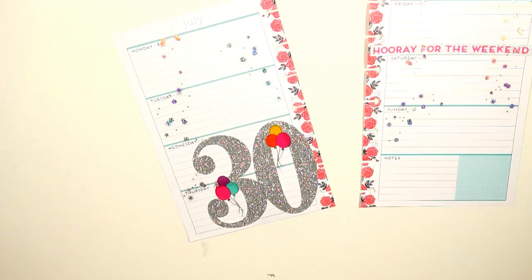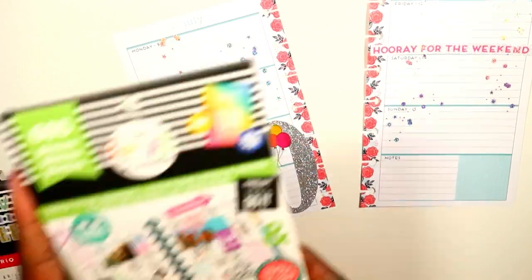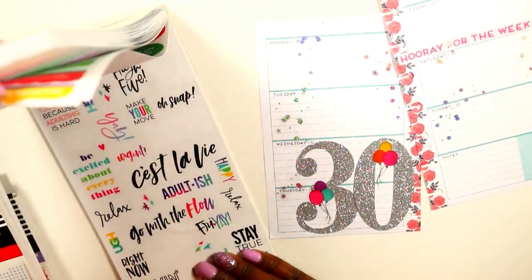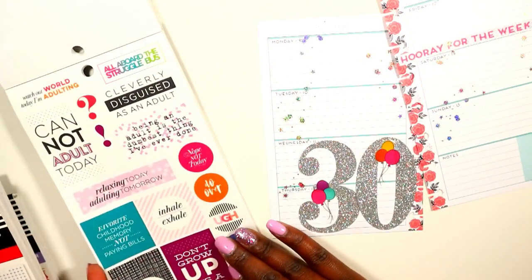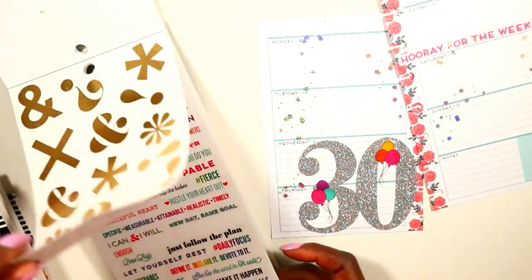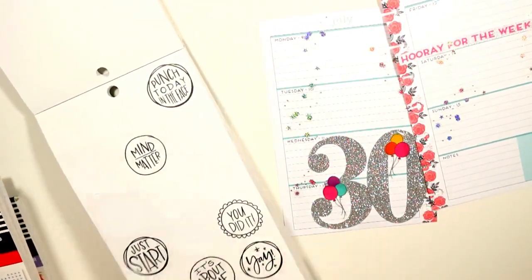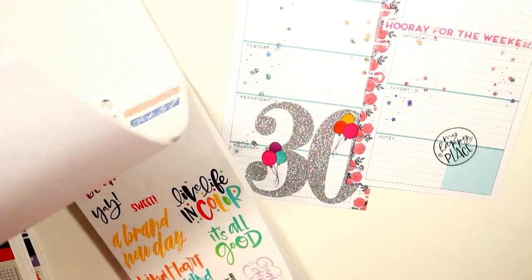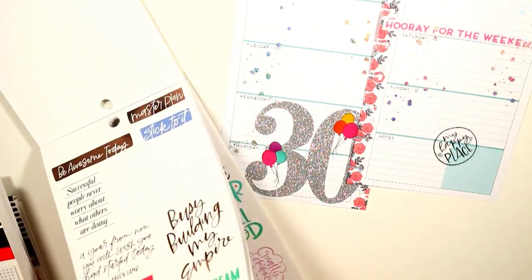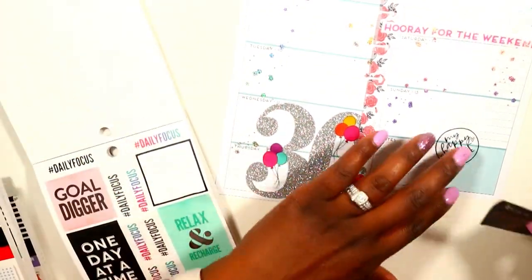Then I grabbed a few more sticker books — the Gold Star Quotes, one of my favorites. I love these clear circle stickers and I'm about to be out of those pretty soon. The first one I laid down says 'my happy place,' and you know, I'm just blessed to see another year. I'm grateful that the Lord has allowed me to be here, so I'm going to remind myself of that at all times — just be grateful and find my happy place and stay in it.